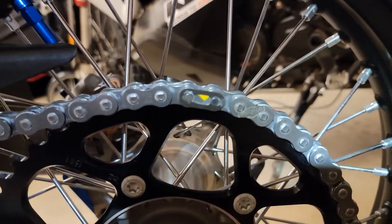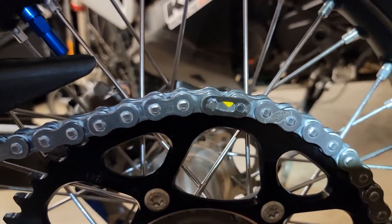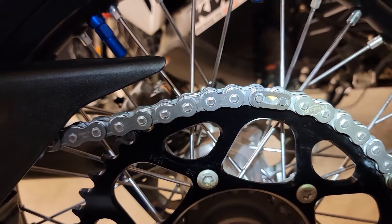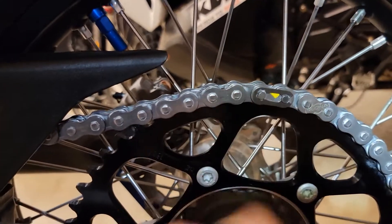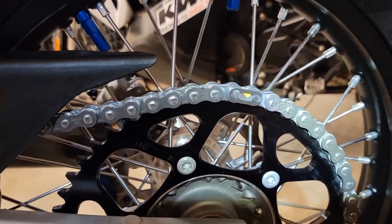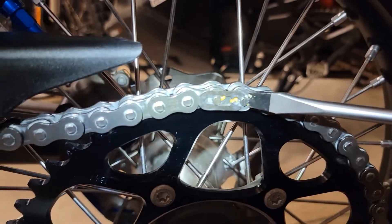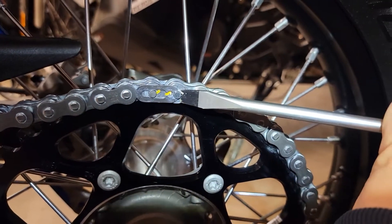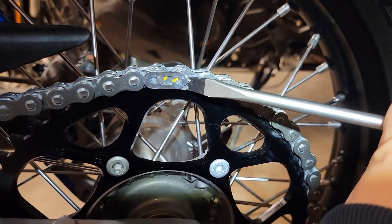The first thing we need to do is find the master link, which is here. You can see the clip's going to knock off in that direction. I got the master link where it's accessible and put it in gear so I can just lightly tap that off. There are many ways of removing a master link clip. What I did is just put a screwdriver on the end and gave it a quick tap with a hammer.